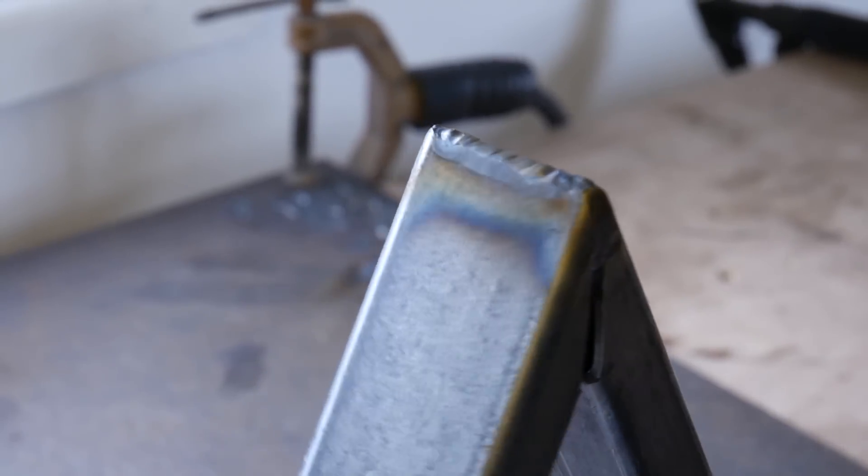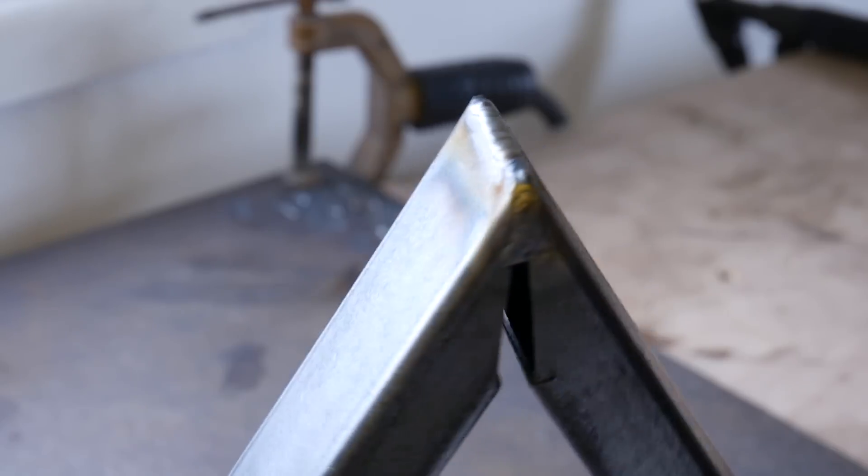Getting back into practice with TIG welding — every one I do makes the previous ones look a bit rubbish. But before we carry on with that it's time for a quick ad from the video's sponsor, which is Autodesk Inventor.